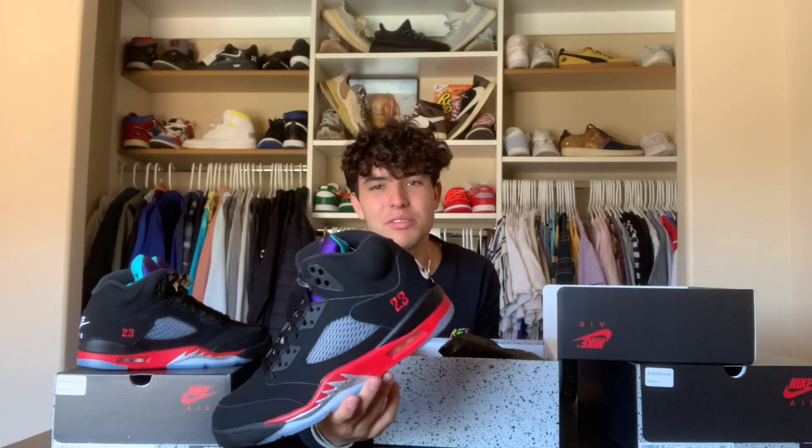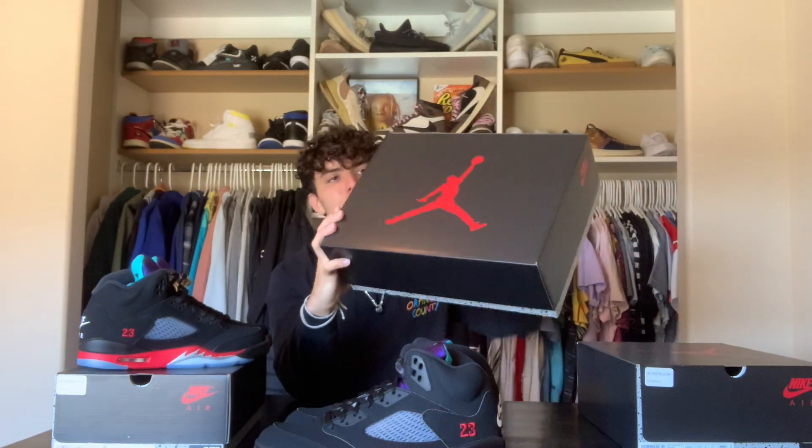That's just my opinion — comment down below what you guys think about the Jordan 5 Top Threes. Now there is a new leaked Jordan 5 coming out that you're going to want to cop. This one has a lot of sneakerheads going crazy. Take a look at the box real quick.